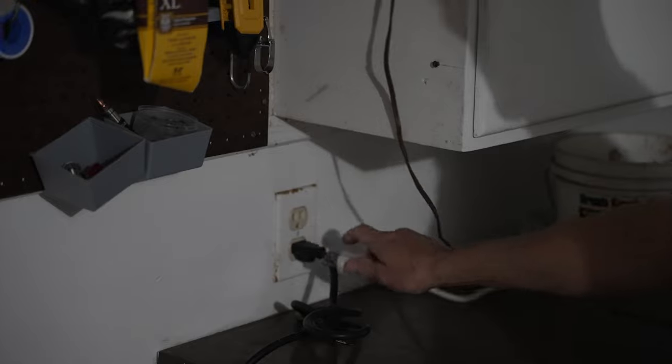Step two: turn off any outside audio sources that might be interfering with your audio. In this case we have a refrigerator and a freezer — I'm just going to unplug them. Don't forget to plug those back in.